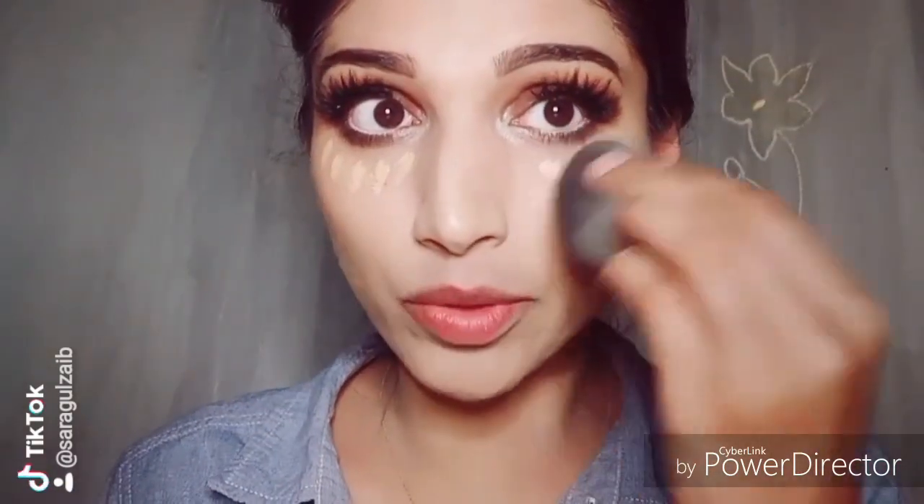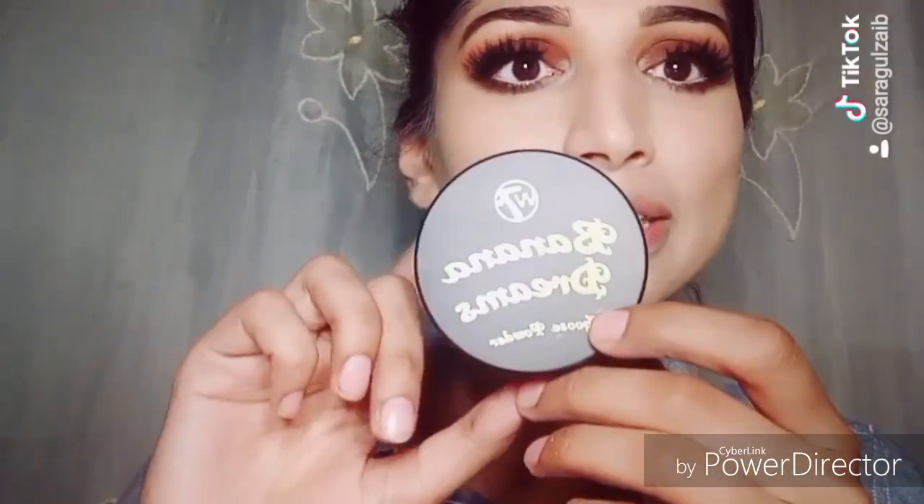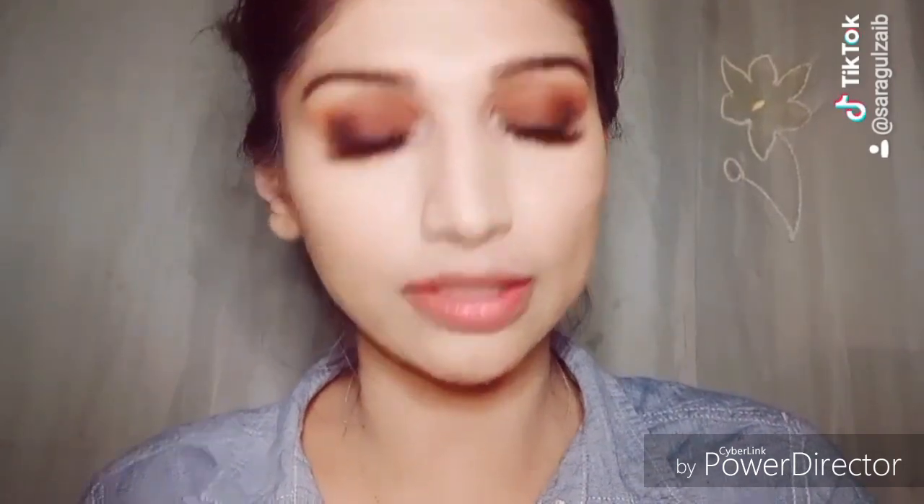Now I am using the Double Wear concealer under my eyes. It is very high coverage, but I will apply just a little so my dark circles are covered. I will dab with the same beauty blender. Then I will bake my face with W7 Banana Powder.